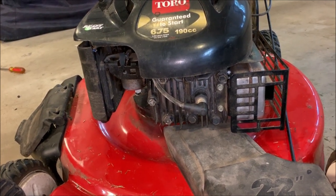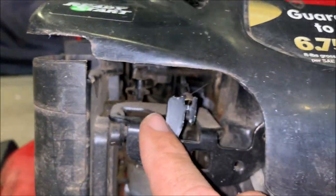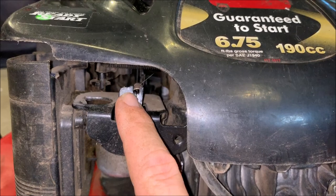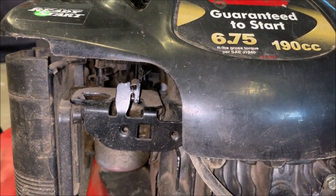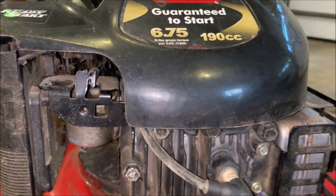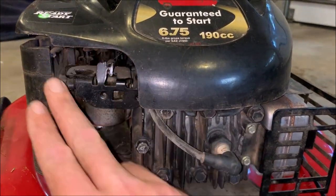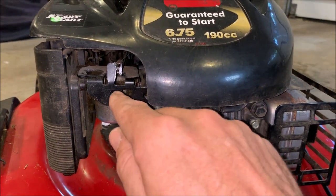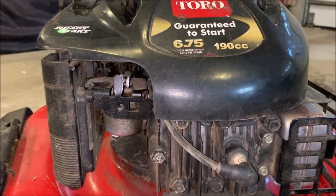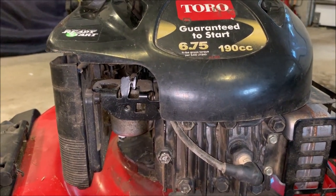On this one there's actually a tab right here which a spring is connected to. If you push that tab in — bend it in with a pair of pliers — the engine will run slower. Bend it out and it'll run faster. What happens sometimes is you're mowing the lawn, you push the lawnmower into something, and this area is really unprotected, so you could potentially bang something into that tab and unknowingly slow down your lawnmower permanently.